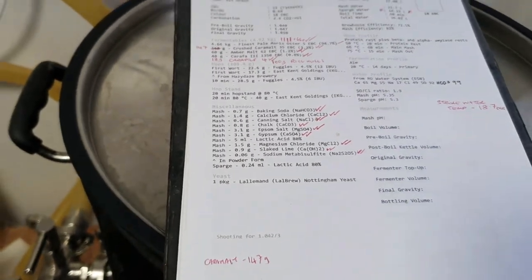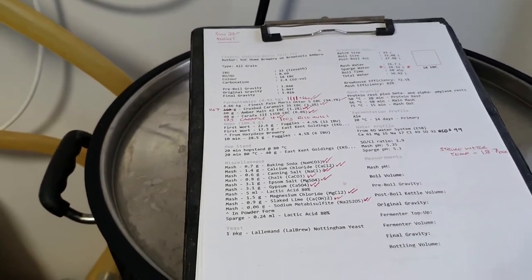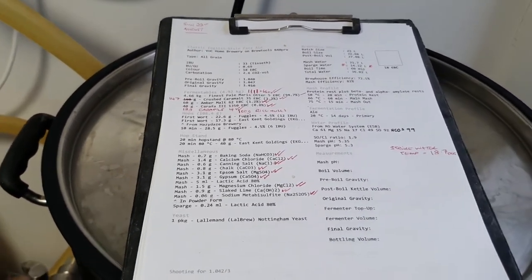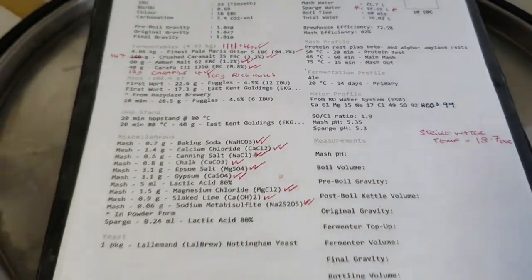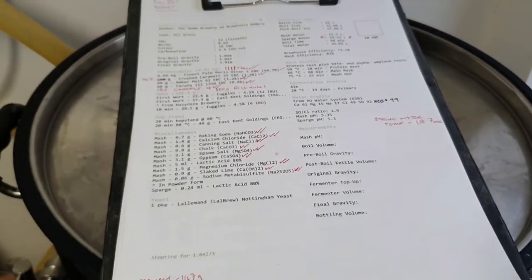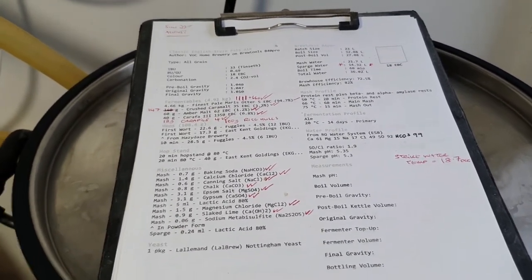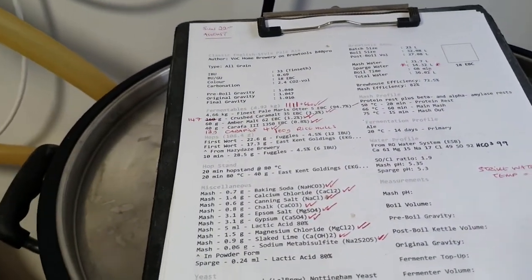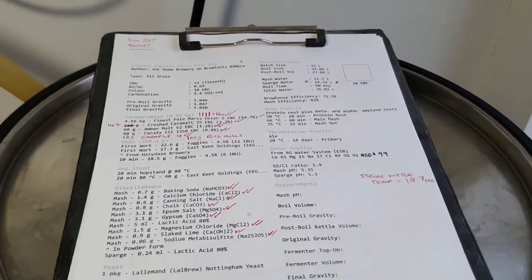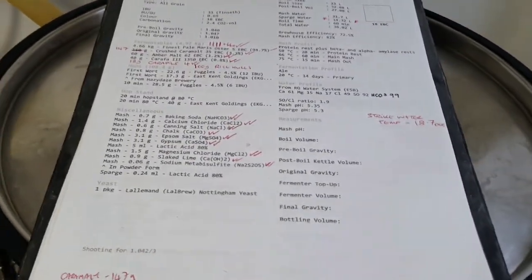I have to change a couple of tiny things but we're just at the start — just mashed in. About 5 kilos of grain and now we're on the protein rest, alpha and beta. Just got a few minutes of that left. It's on the mash rest at the moment — you can see it flashing away there, just pause the counter. Then we'll go on to a 20-minute protein rest, then 60-minute main mash, and a 75-degree 15-minute mash out.